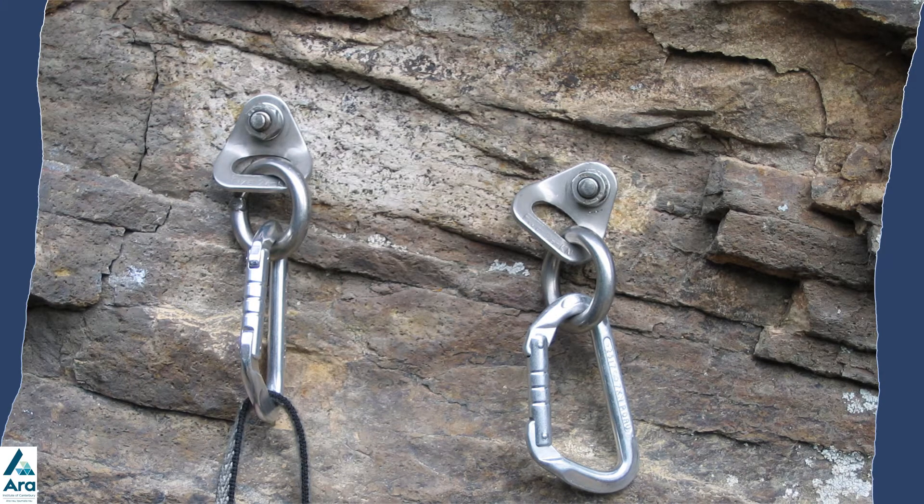The context of this anchor setup is if you have led up a climb and you want to set up a top rope anchor. If you had led up, there would be an extra step of having a quick draw into one of the bolts to start with.